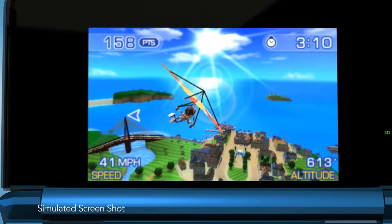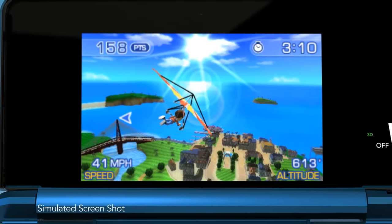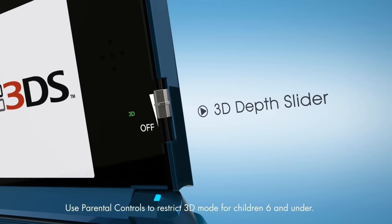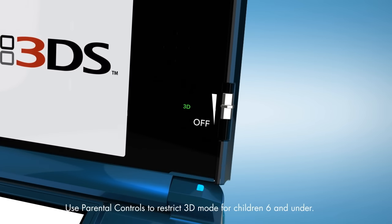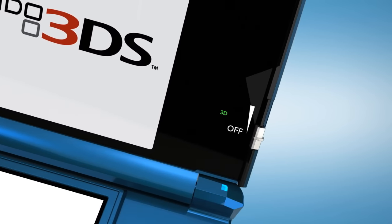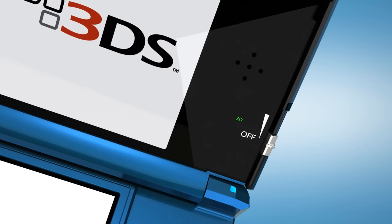The 3D images make you feel like you're in another world. The 3D depth slider lets you adjust the amount of 3D that you want to see. Control is totally customizable and never requires you to put on a pair of those fashionable 3D glasses.